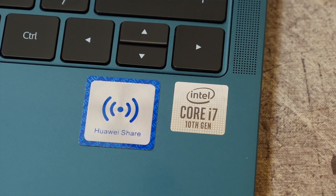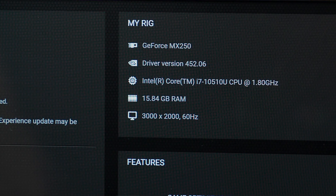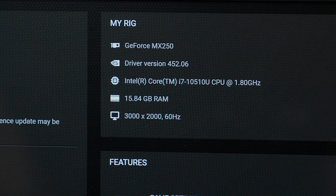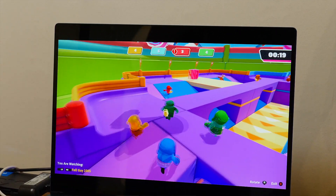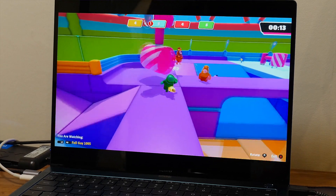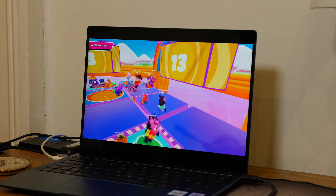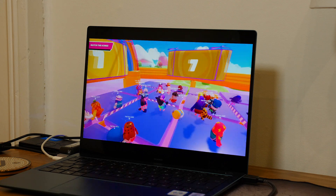This is the 2020 version, so it has been given the Intel 10th Gen treatment with the i7-10510U on board. This has also been paired with 16 gigabytes of RAM and an NVIDIA MX250, making light gaming very possible on this machine. As a self-confessed gaming addict I absolutely love it — obviously it's not going to play triple-A titles, forget Call of Duty, but if you fancy some light gaming on a break, it's definitely not too far out of reach.